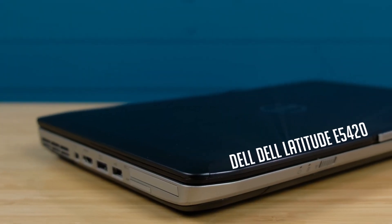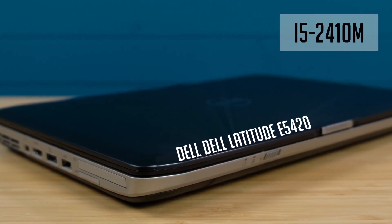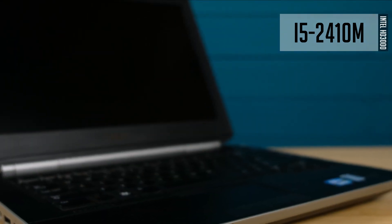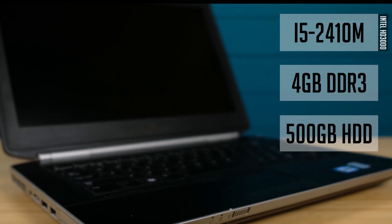Today I have a Dell Latitude E5420 laptop. It has a second gen i5-2410M processor with two cores, four threads, as well as integrated graphics, 4GB of DDR3 memory, and a 500GB hard drive.